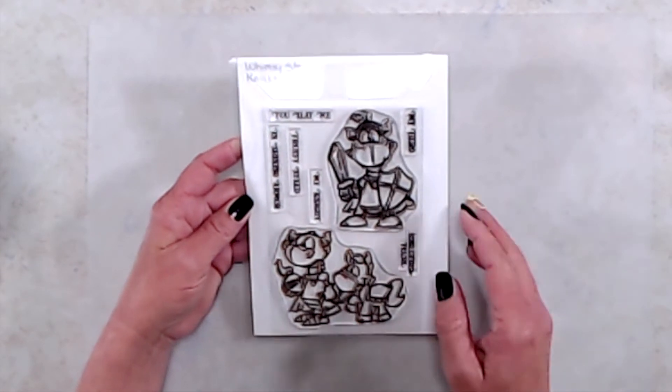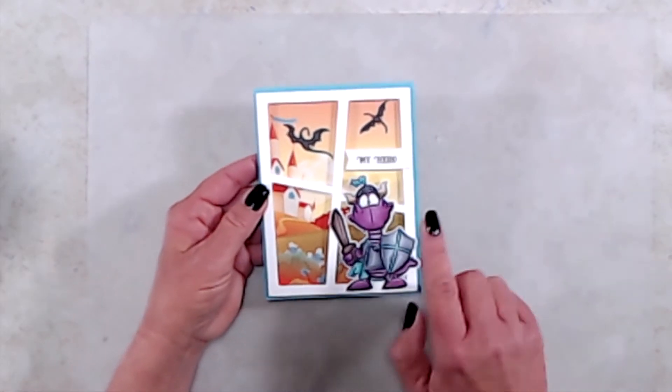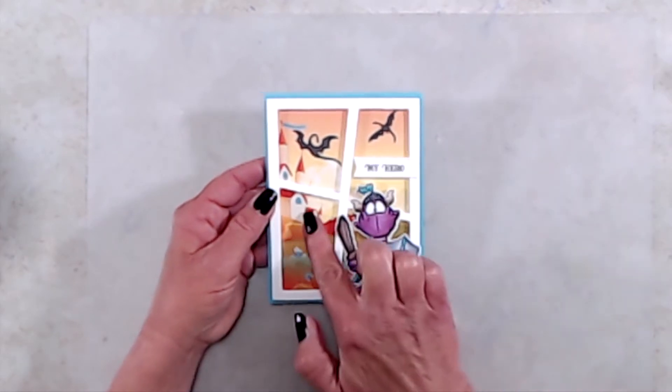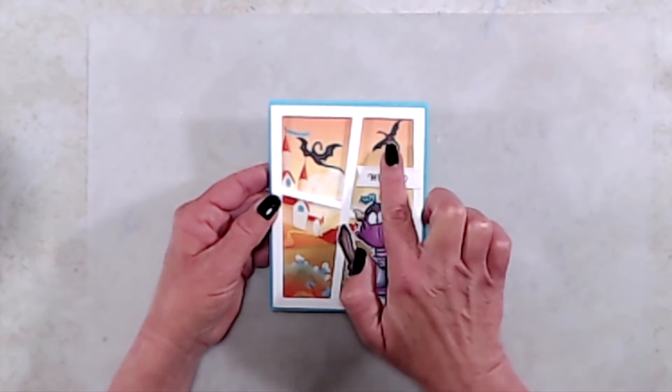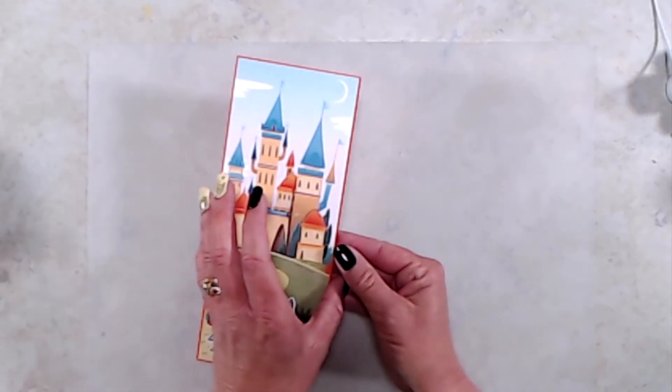I stamped and colored my little dragon, then I used the Wonky Window 3 die. For my background I used one of the pieces from the new Slimline Enchanted Kingdom paper pack, and then I added a couple of dragons from the new Build a Castle die set.